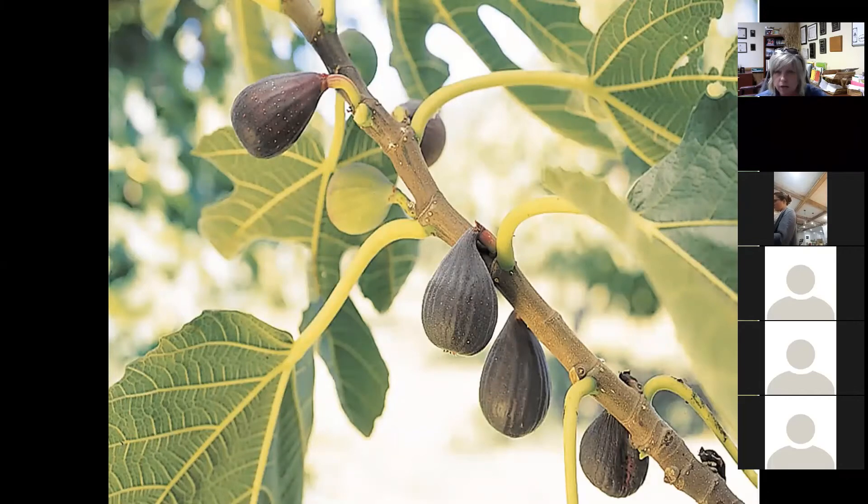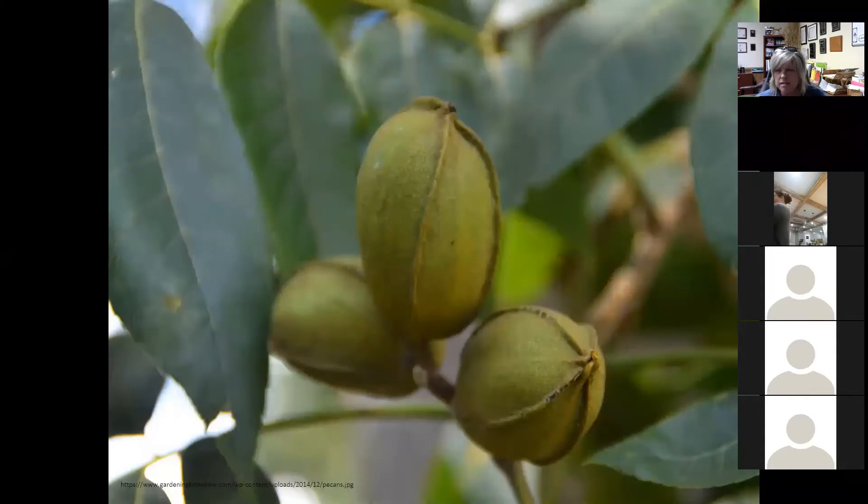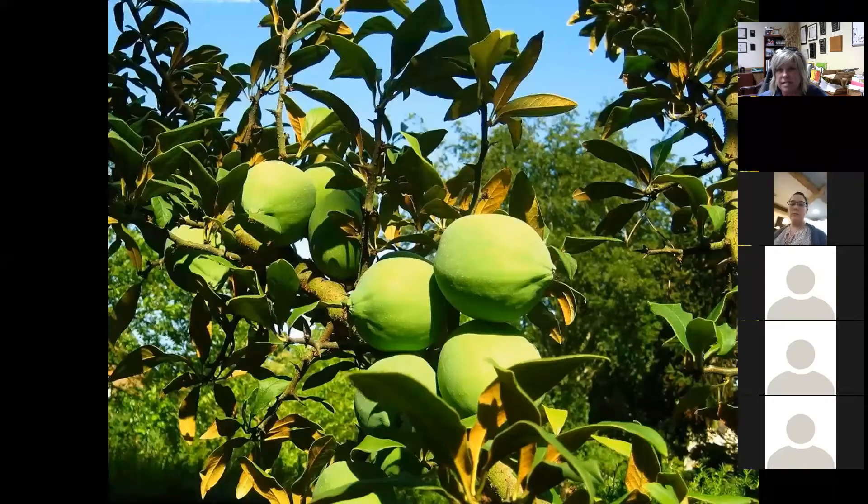Figs are a really cool specimen — great on their own and can enhance the flavor of many different meals. Many different cultivars and species exist on the market today. Mulberries are also growing in popularity. Pecans are worth a mention. Russ already alluded to pine nuts — you can actually harvest those, and I've given you information on the specific pines you need to know about as well as some resources in the Google Drive.